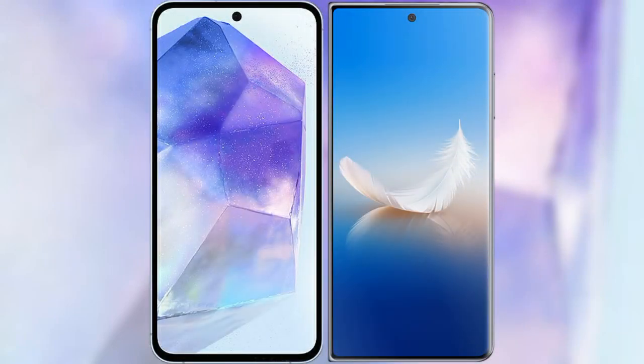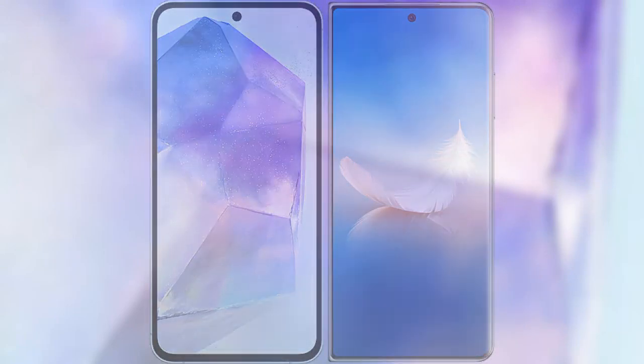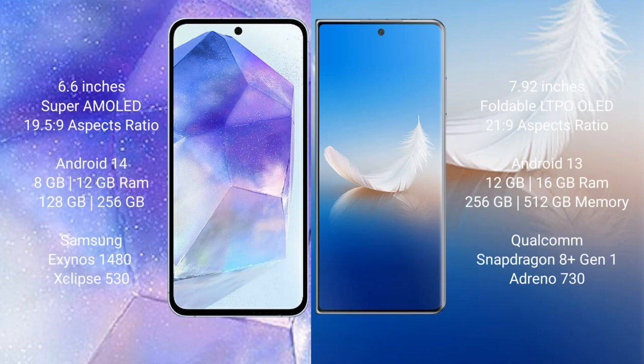I will compare the new Samsung Galaxy A55 with Honor Magic VS2. Samsung Galaxy A55 comes with a 6.6-inch Super AMOLED display. Honor Magic VS2 comes with a 7.92-inch foldable LTPO OLED display.